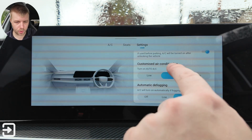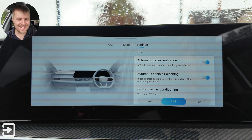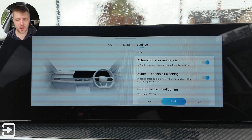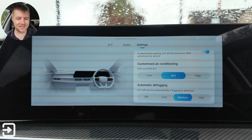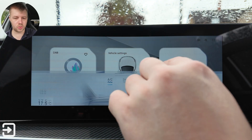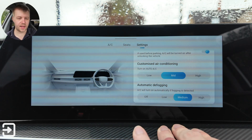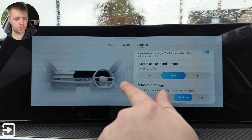There's also the settings section with quite a few bits and pieces. You've got automatic cabin ventilation — the air conditioning will be turned on after unlocking the vehicle. Automatic cabin air cleaning, and customized air conditioning — once you turn on the automatic air conditioning it will have a default setting which you can choose. And automatic defogging — the air conditioning will turn on automatically if fogging is detected.